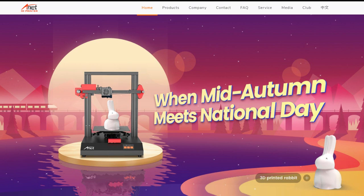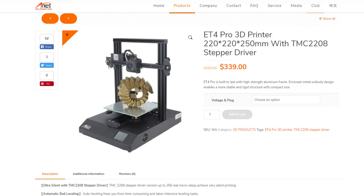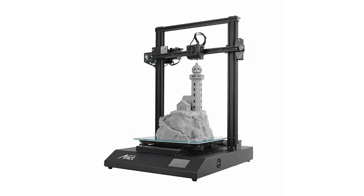We will come back to them in the next part, because the bigger sister of the device presented today — the Anet ET5 Pro — is already waiting in line for testing. Please remember to like and subscribe. That's all for today, cheers!